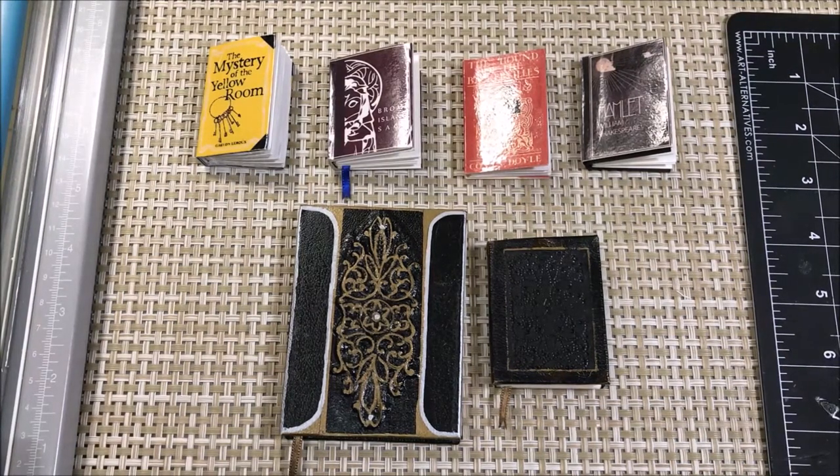Hi everybody, this is Anandahl. Today's Tutorial Tuesday I'm going to show you how to make a hardcover textbook with a faux leather look.